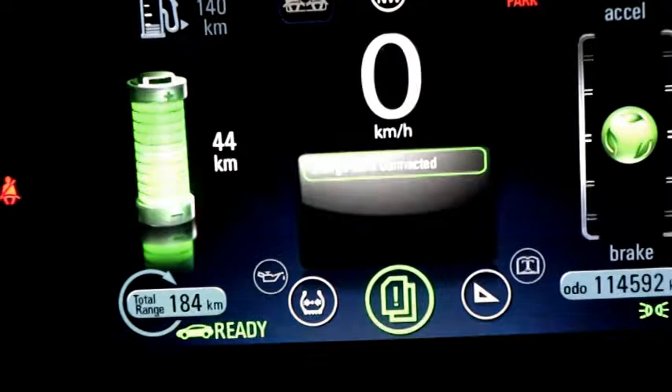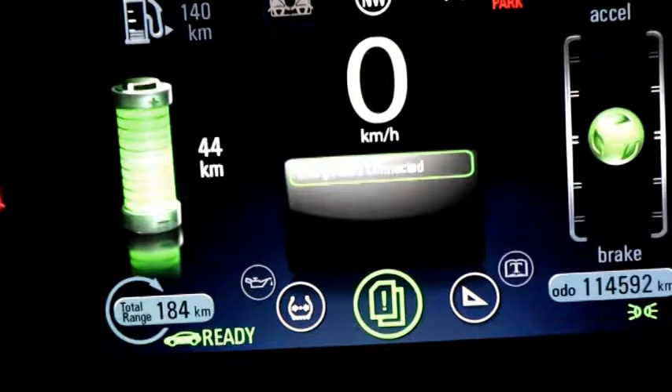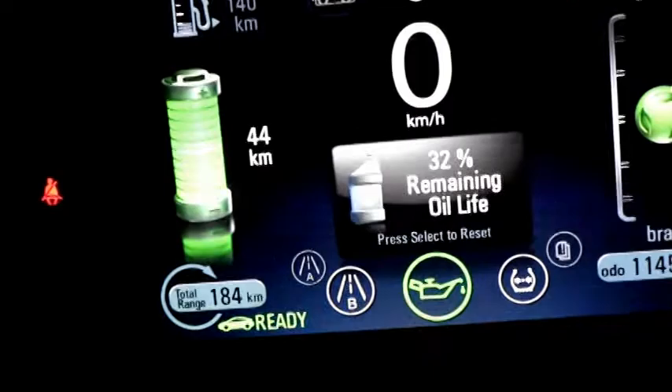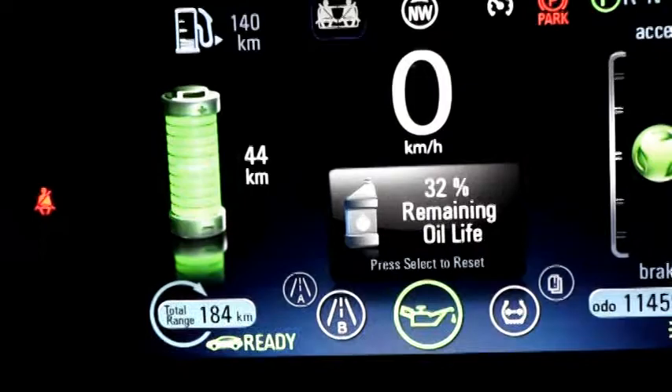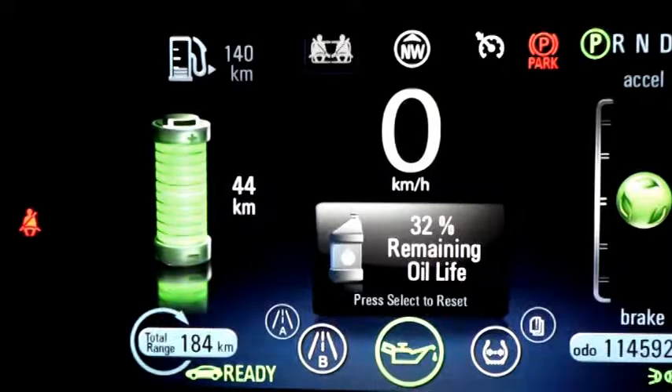We have metric versus US ratings, and vehicle messages — so it's telling me the charge cord is connected, among other items. We can access tire pressure monitors and engine oil life — currently at 32% remaining. What's nice with this car is GM has rated it for two years on an oil change because the generator runs so little.